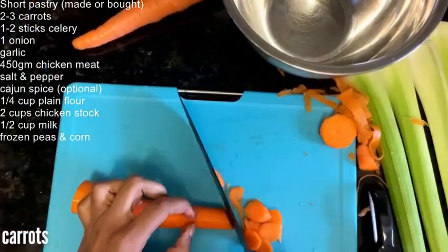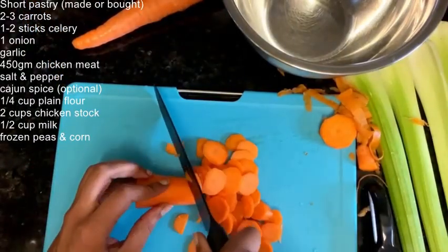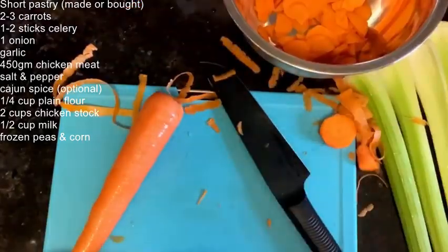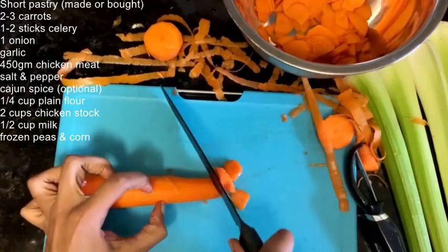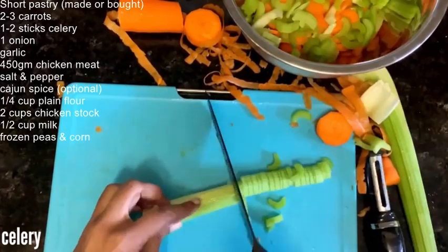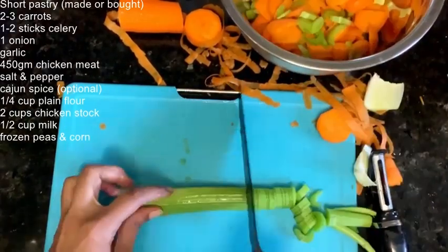While the crusts are chilling, go ahead and start on your filling. It's gonna be a mirepoix — carrots, celery, and onions. I'm also going to add in a bit of garlic as well.